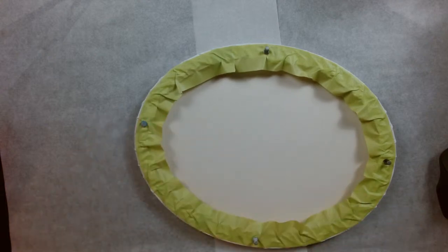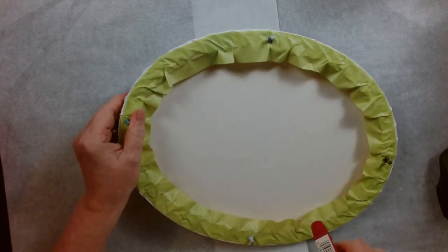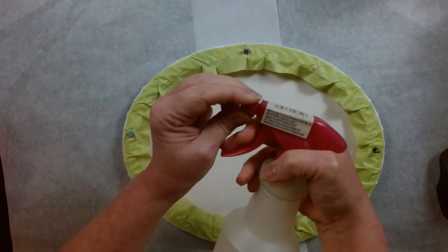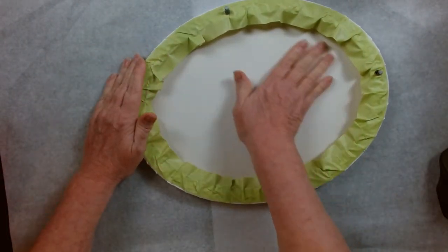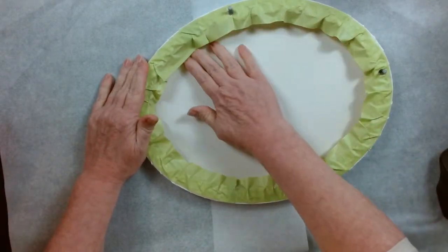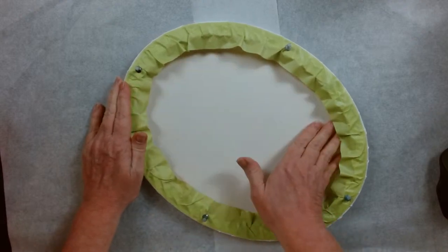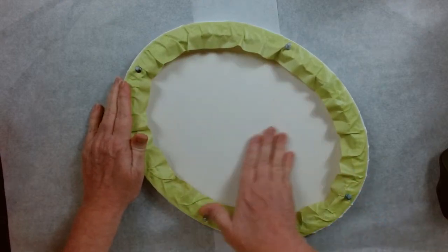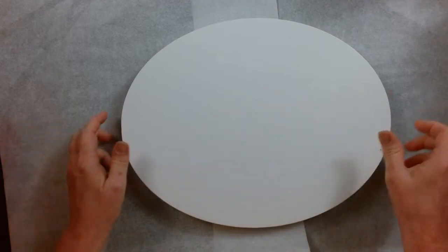I'm going to mist the back of the canvas. I like my canvases super tight, so I'll just use some water. I just rub it in and try to get it right up to that MDF so I don't leave a ring. You can blow dry this, let it dry natural, or hit it with a paper towel, but it works pretty quick.